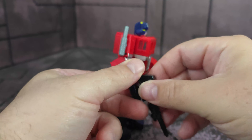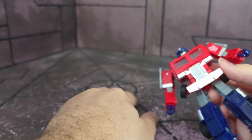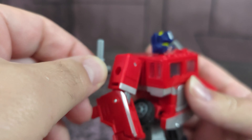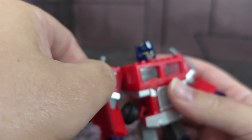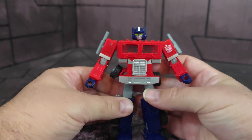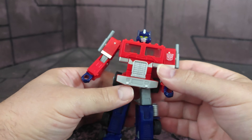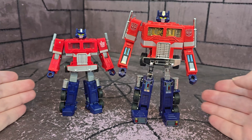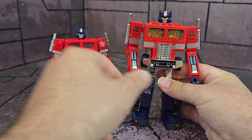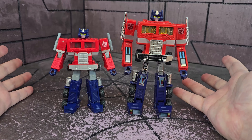Before we get into articulation, one thing I want to point out: the guns are on a five millimeter peg and they do pop in — they come off even though they don't need to. I think that's probably for cost cutting or to prevent breaks. I'll note that and move on. For the articulation, we're going to do a versus showdown between these two, because they are both articulated G1 Primes. It's only fitting to do an articulation versus.